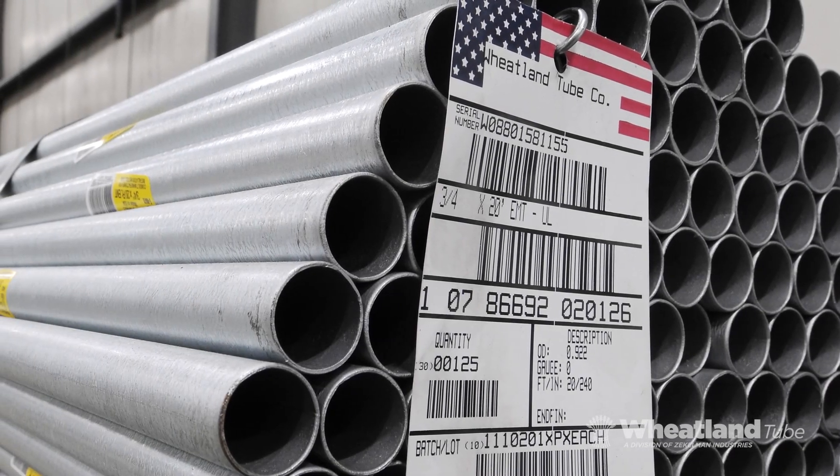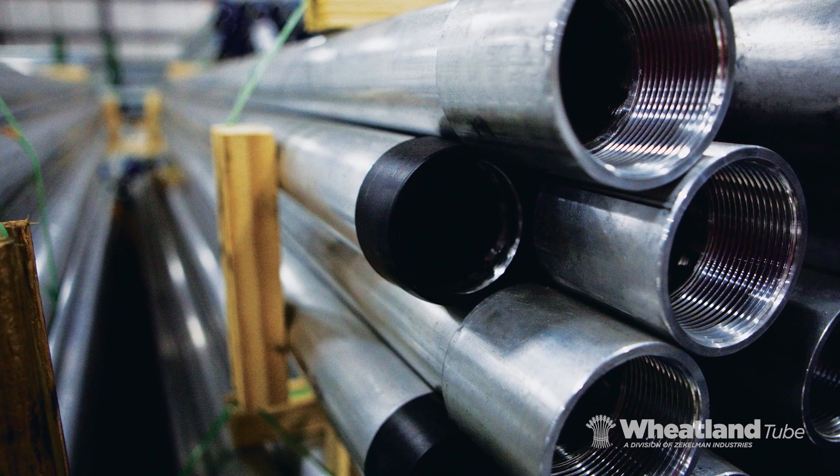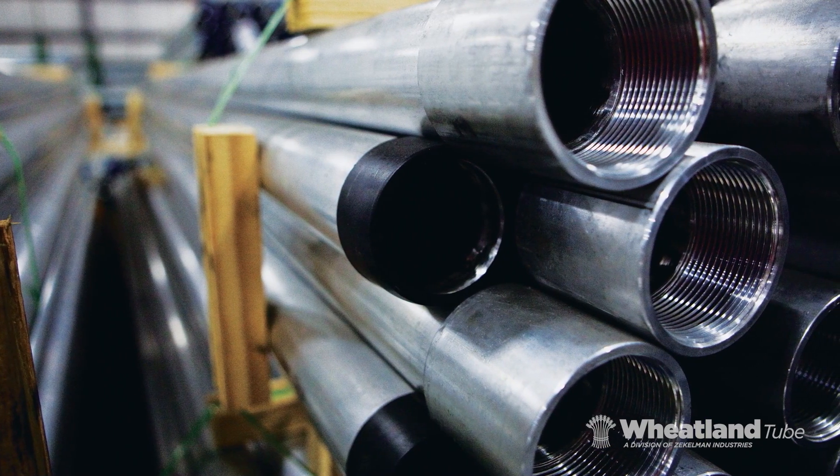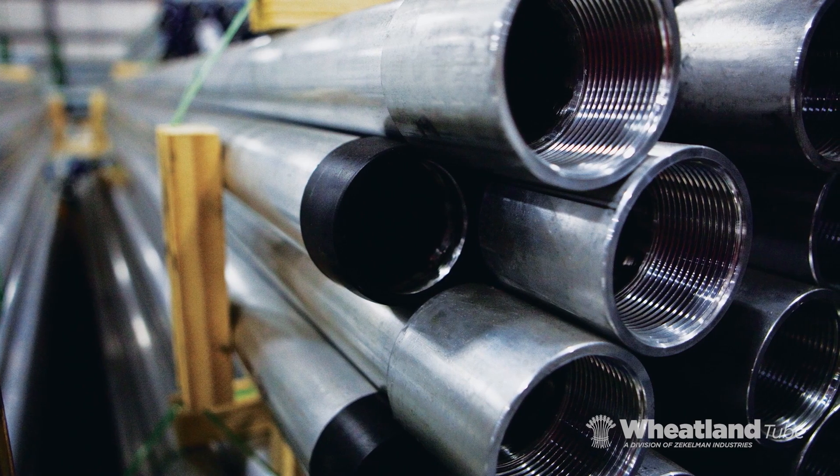For more than 50 years, electrical contractors have depended on Wheatland Tube for high-quality steel conduit and a full line of elbows, couplings and nipples that save time and money.